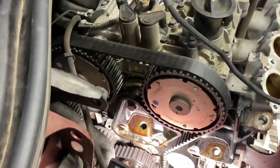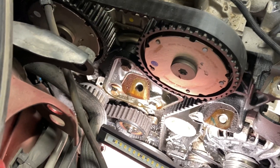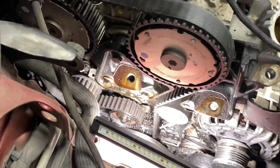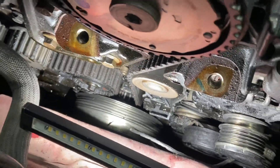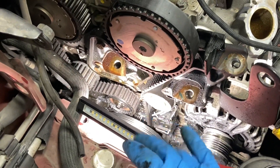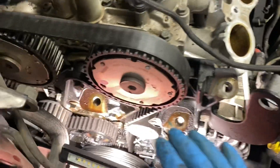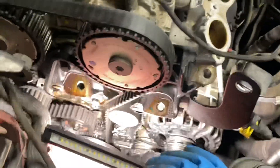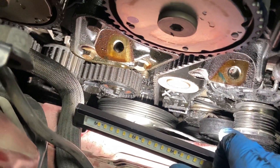If your car is a 2012, 2013, or 2014 and you haven't replaced the belt and the tensioner, it is essential to do that. If your car has more than 100,000 miles, or it's a 2012, 2013, or 2014 and has 60,000 miles, do it — because this is going to happen.